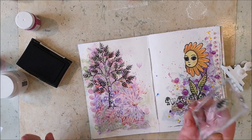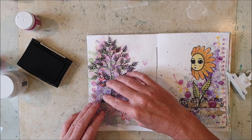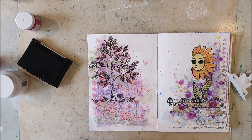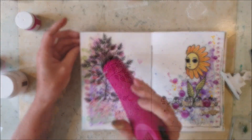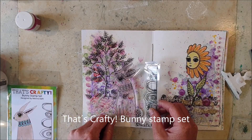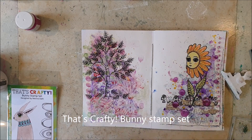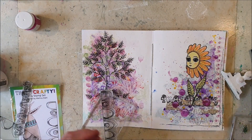If you are interested to see the process of making the right page, it's available on That's Crafty YouTube channel. This is the That's Crafty bunny stamp set and I will be using all three elements from this stamp set.